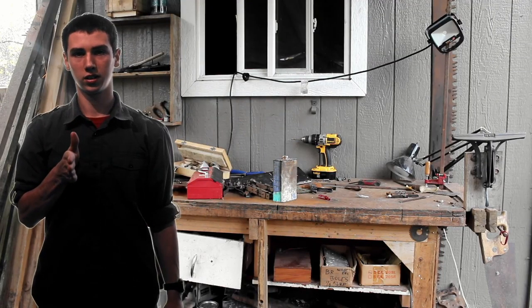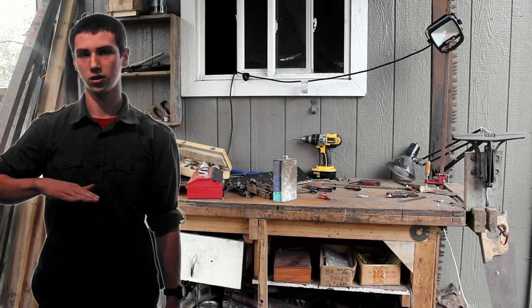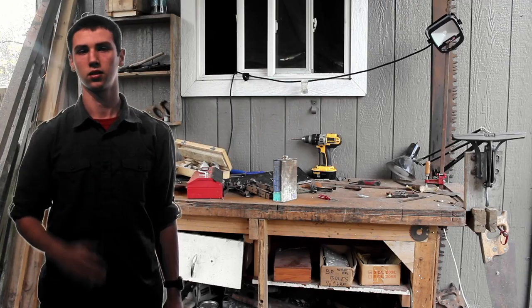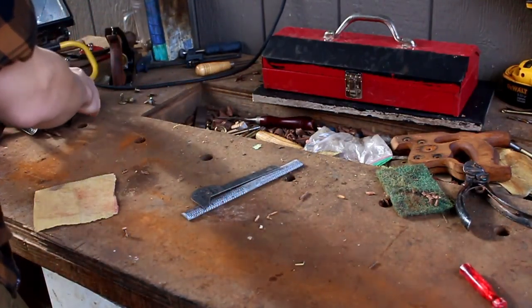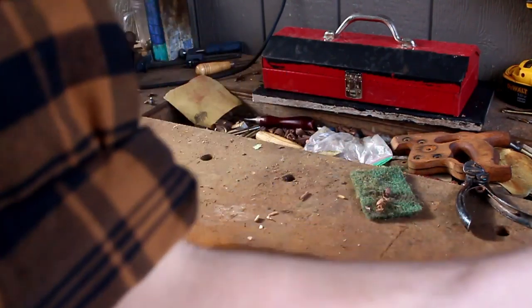In today's video we are going to be setting the teeth on our saw and we are going to be straightening the saw, which means we have to pound on top of our saw to get all the teeth aligned. For now we are going to move all our setting teeth and throw it off to the side.